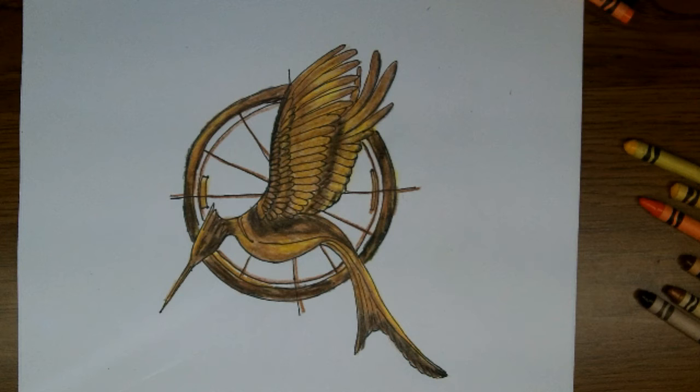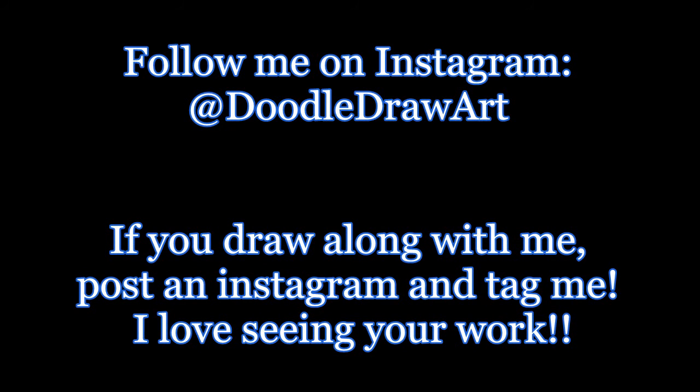I think we're just about there — yeah, that's it. I hope you've enjoyed watching me draw this Mockingjay today and I hope you drew one too. I'm on Instagram and if you've drawn this picture you could post it and tag me so I could see your work, and of course like, comment, and subscribe on this video on YouTube. I'll see you in the next video.